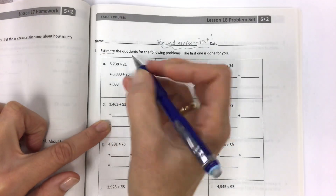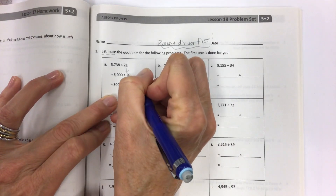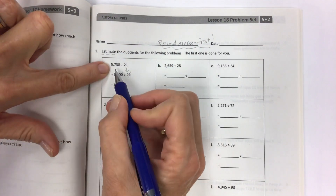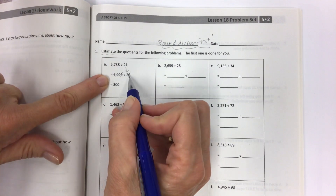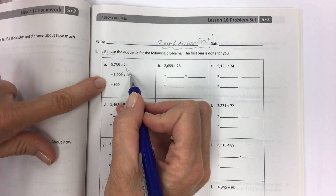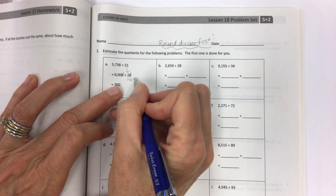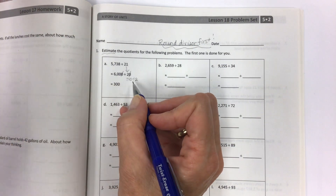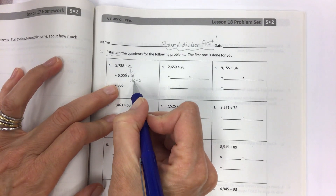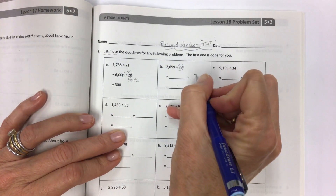The first one is done for you. When you've rounded and counted the place values, make sure they are all the same number of digits — four digits here, four digits here. Then you can slash out the offsetting zeros, because if we divide each side by 10 we take off that zero. Divide by 10, then divide by two — that's what we're doing, just like lesson 17. That's where you get the 300.